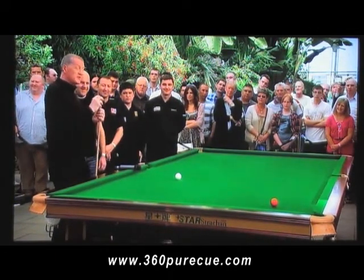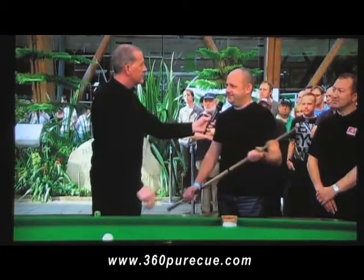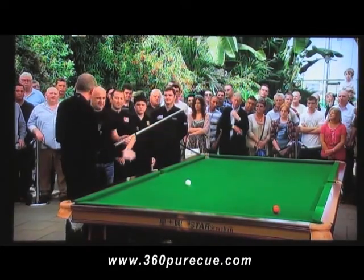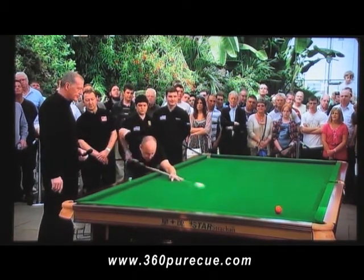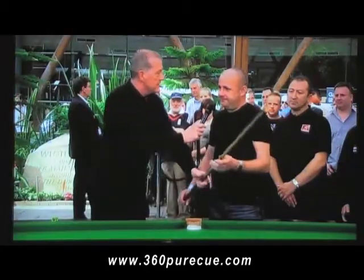I've got a few victims here. Firstly, Trevor — highest break, Trevor? 77. Off you go. You've got to pot that red and screw the white ball back past the blue spot or even further. Make sure you pot the ball but give it a big screw back. It wasn't too bad a hit — how did that feel as a sort of solid cue? A little bit springy, but it's okay.